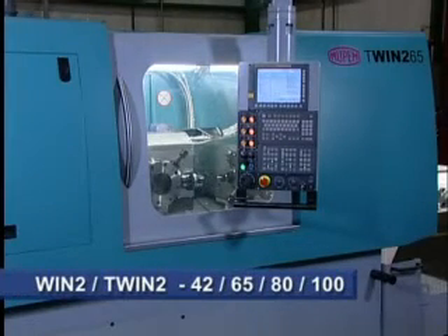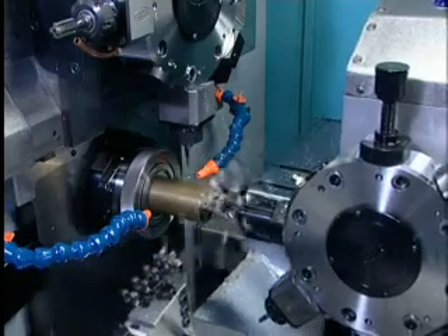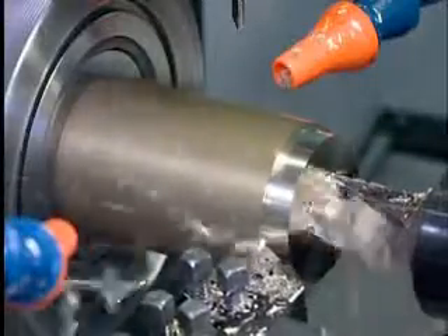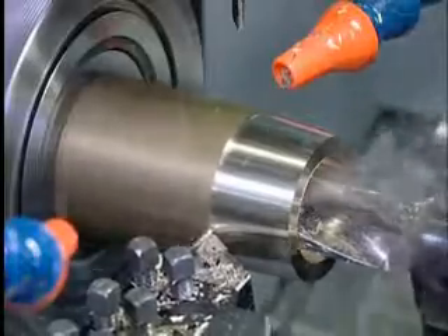The WIN 2 family are extremely rigid lathes for 42, 65 and 80 diameter bar and 100 diameter tube. The machine consists of two vertical slides, two horizontal slides, and eight or twelve station main turret and four tools on second operations.